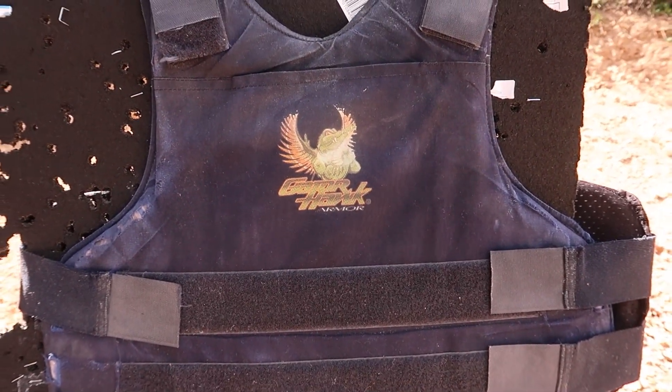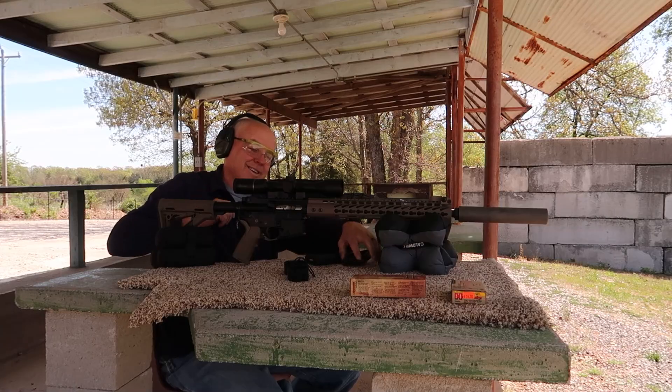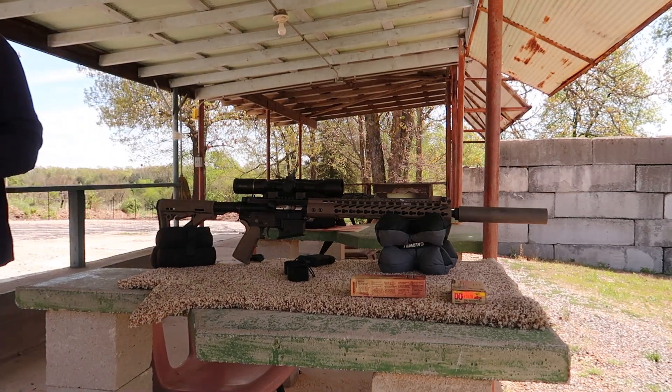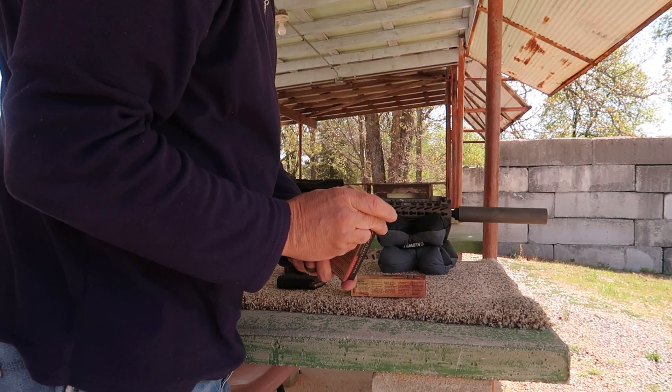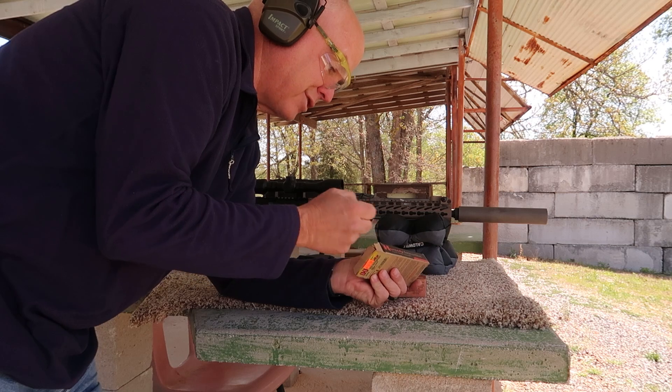We're gonna do a test after we get everything sighted in: a Gator Hawk armor vest made in 2007. We're gonna see how bad they degrade over time because they do have an expiration date. We'll see if it'll stop a 9mm and a 45 Colt 250 grain lead at 600 feet per second — I'm sure it'll stop that — but then we'll see if it'll stop a subsonic 300 blackout. I'm not so sure about that one. I brought Hornady 300 blackout 208 grain AMAX subsonics, not the most penetrating round in the world.